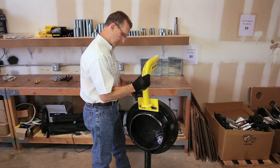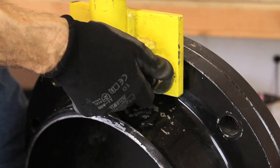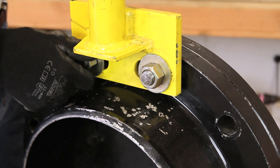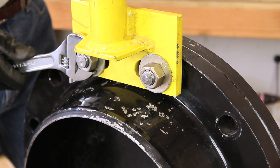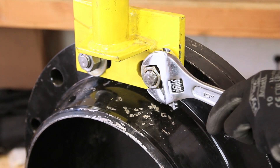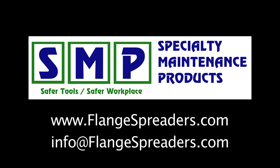The portable davit arm can be mounted to the back of the equipment flange. Snug the nuts down to hold the davit arm in place, and now you're ready to attach a chain fall and you're ready to go.